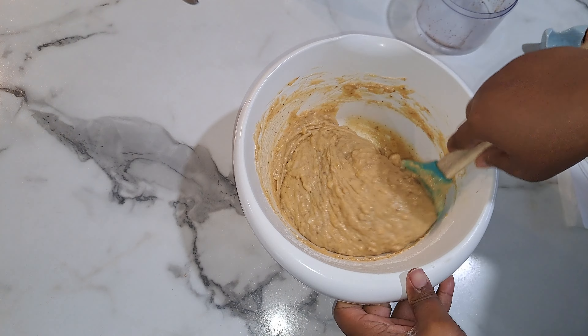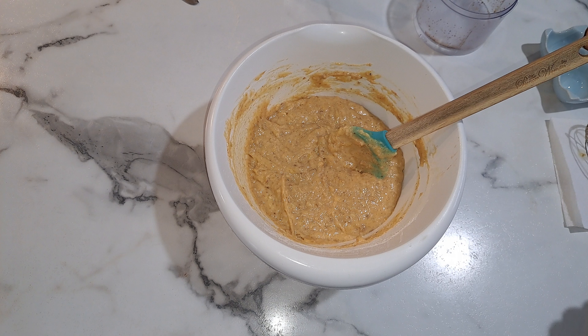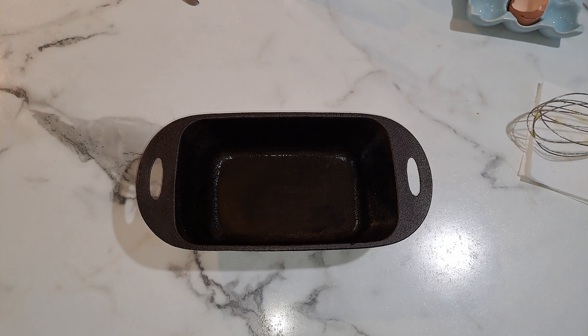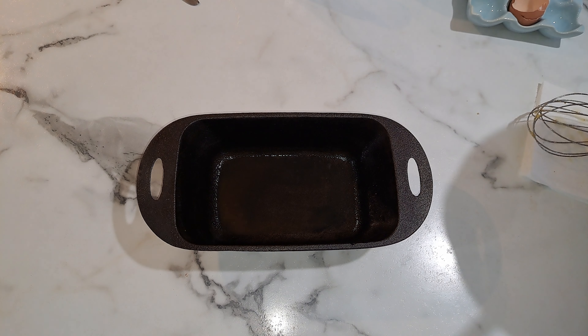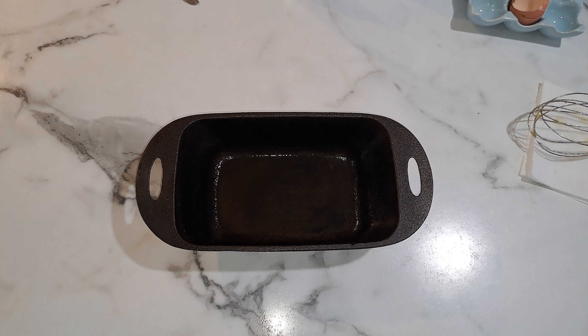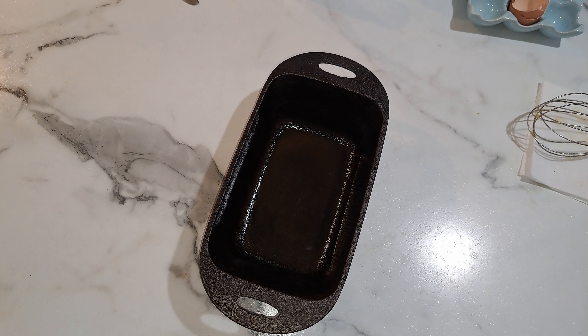Before you start on your banana bread, make sure you have your oven set at 350 degrees. It'll take, depending on your oven, anywhere from about 45 minutes to an hour. I have my cast iron loaf pan and we're just going to spoon the mixture into it — just adding a little bit of butter to it as well.